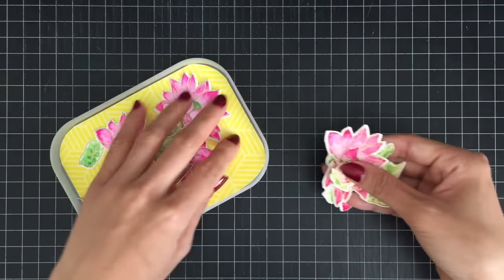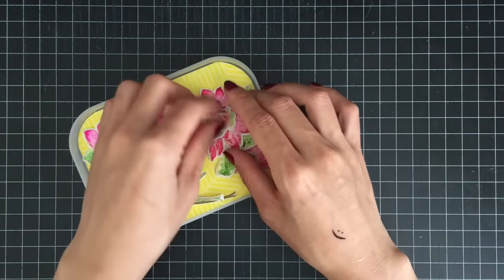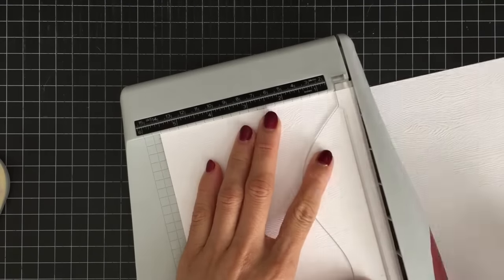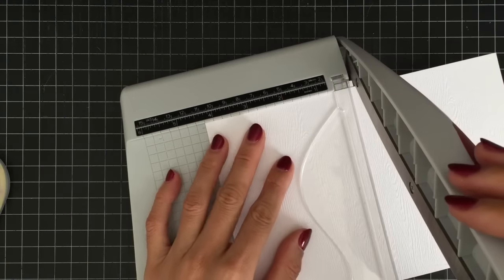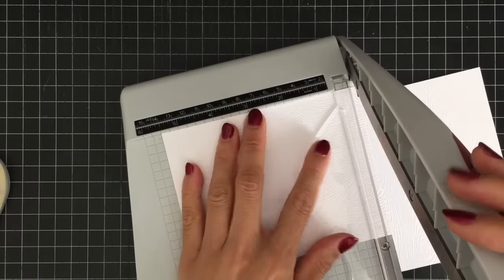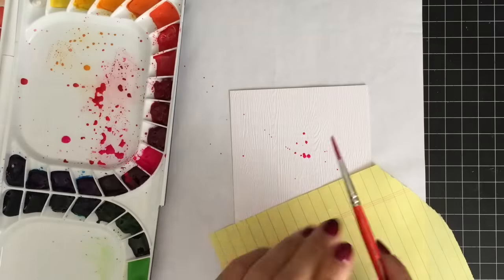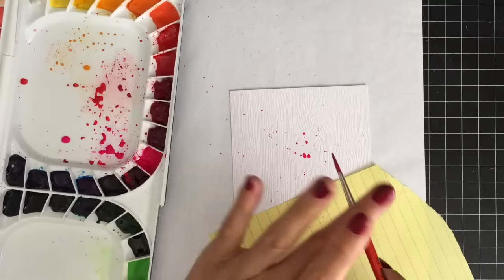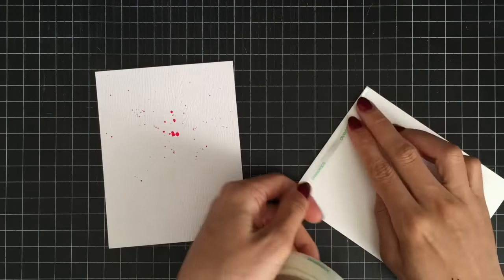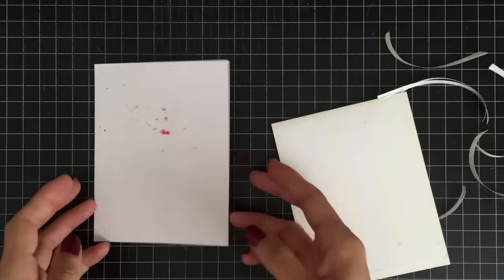Now I'm going to assemble my die cut images on my card. I'll be using wood grain white cardstock from Altenew for my card base today, trimming my paper to 4.25 inches by 5.5 inches using a paper trimmer. I'll be adding some ink splatters to give interest to my card front, then mounting my panel on an A2-size top folding card using double-sided tape.